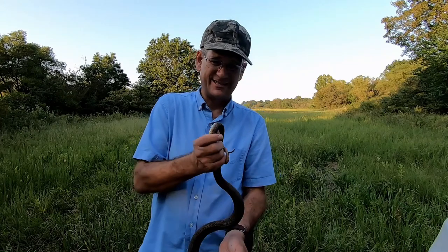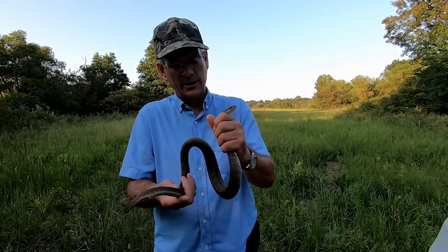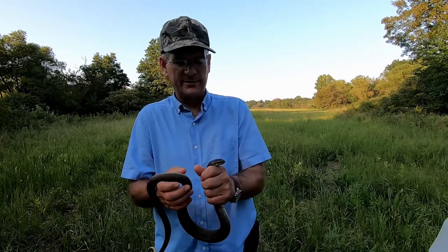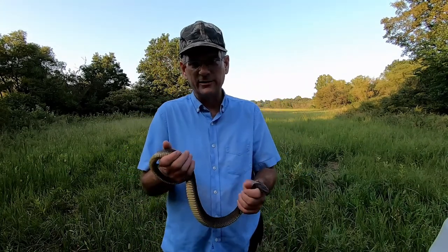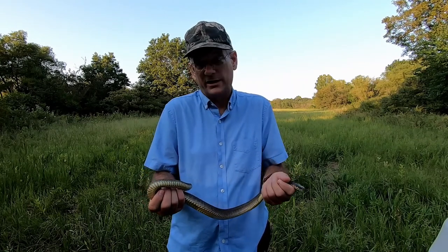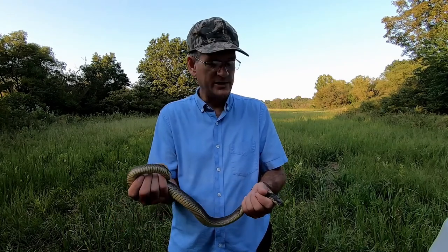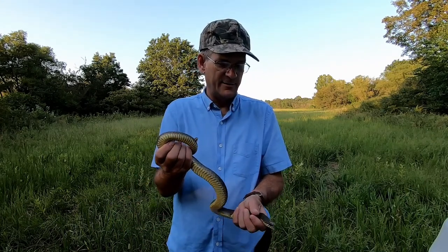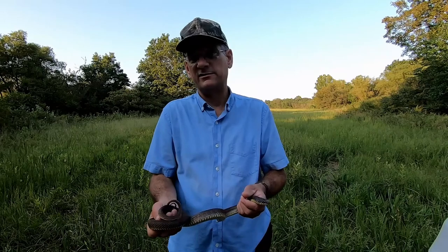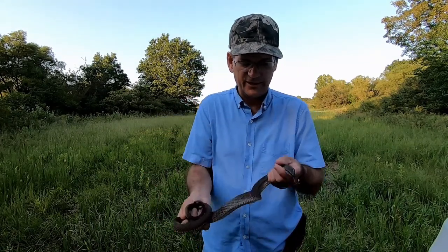Man, does he stink! People say water snakes are nasty, they smell horrible. The funny thing about that is when they get calmed down they don't emit that musk. But when you first pick them up — just like most snakes, rat snakes the same way — they'll secrete that musk out of their vent, and it stinks.